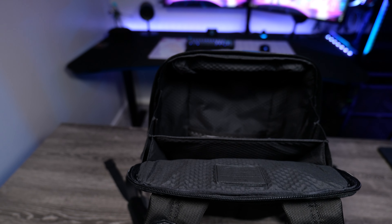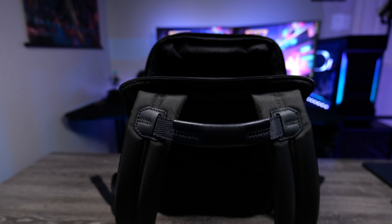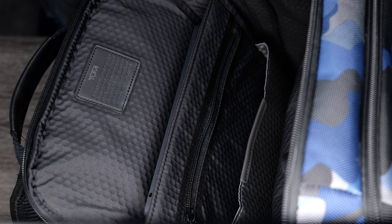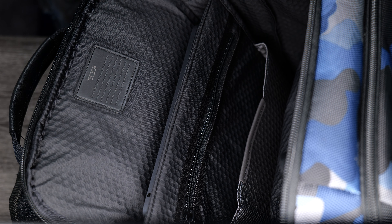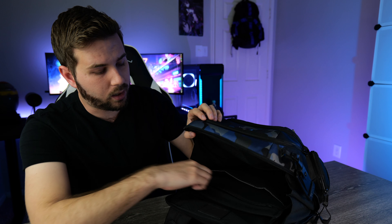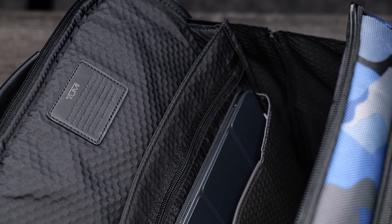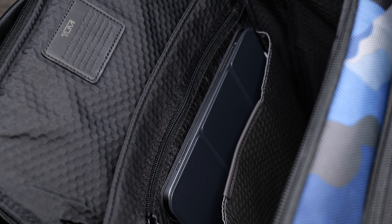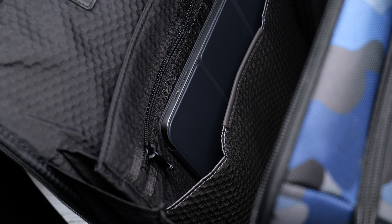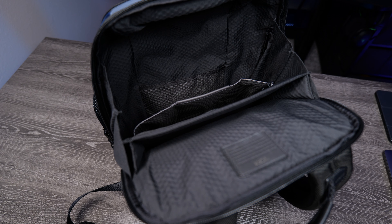The main compartment's featured item is definitely the laptop sleeve — it's padded on all four sides with a lot of padding on the bottom, so your laptop will be safe and sound. There's also a zippered pocket for miscellaneous items and an expandable pocket great for documents or folders, though just be aware that zipper could scratch an iPad.